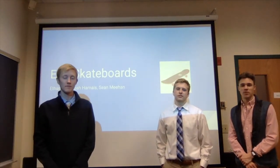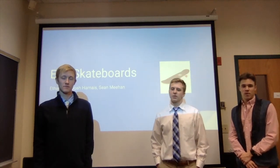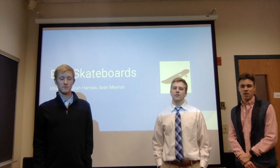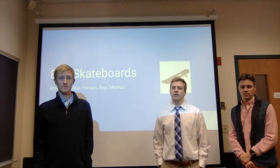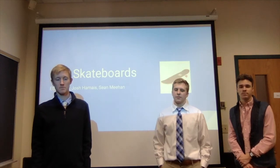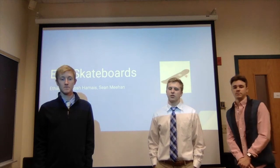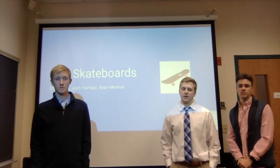Hi, my name is Josh, I'm Beuthan, and I'm Sean, and we are the co-founders of EJS Skateboards. We are asking Shark Tank for a $500,000 loan with a 15% equity stake. We have created a product that has never been seen on the market before: a skateboard with a mounted Bluetooth speaker, which gives riders enjoyable skate sessions while listening to their favorite music.